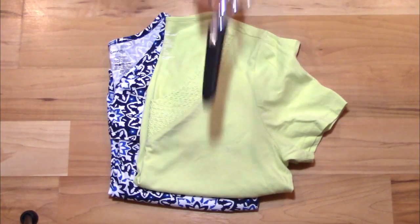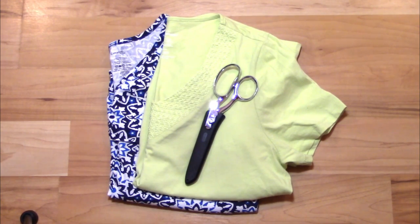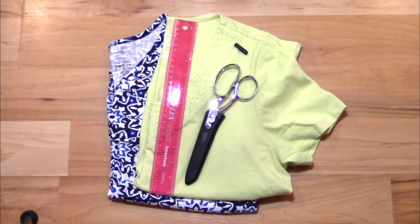All you really need for this DIY is some oversized shirts and a pair of scissors. But a ruler, a piece of chalk, and a wooden skewer will make everything a little bit easier.